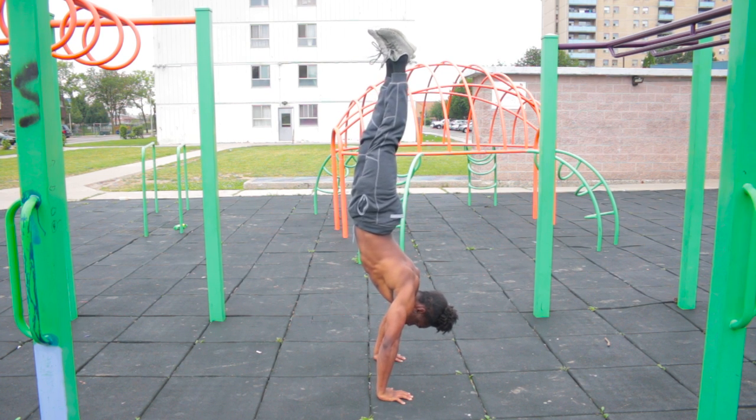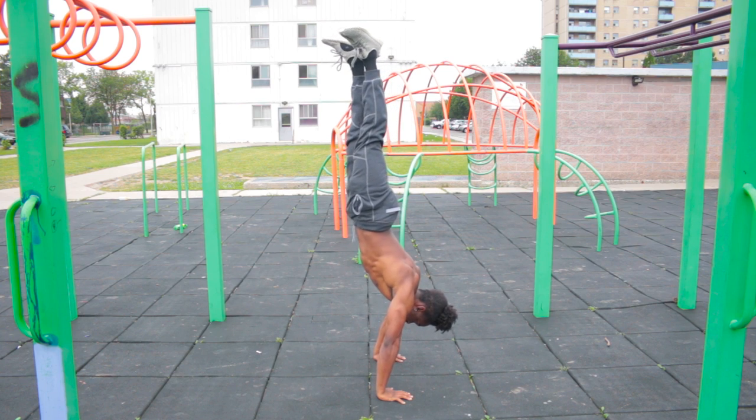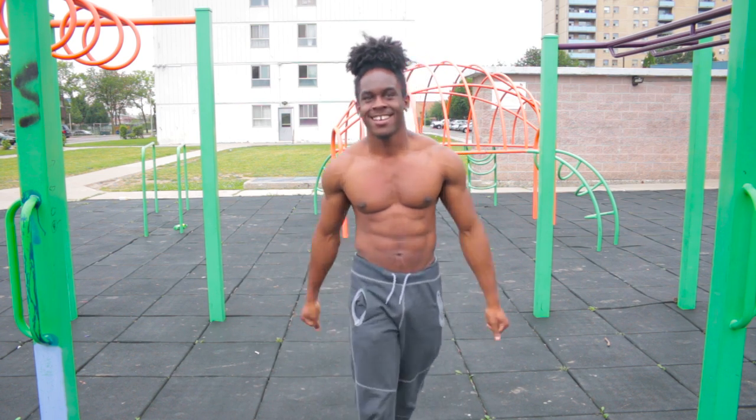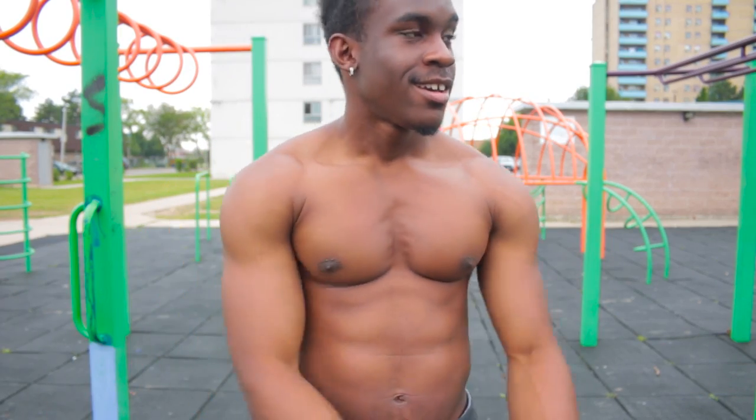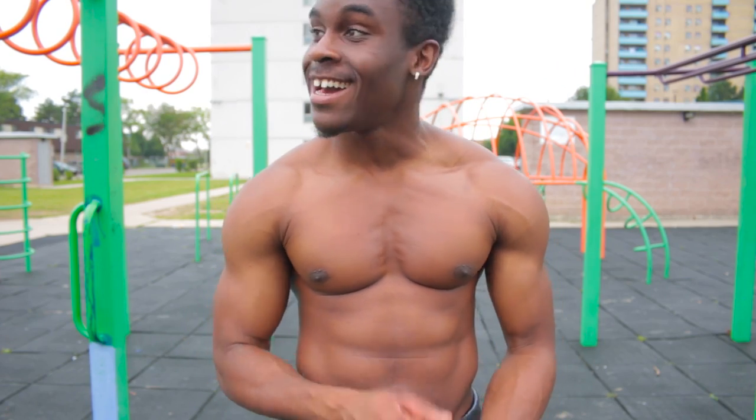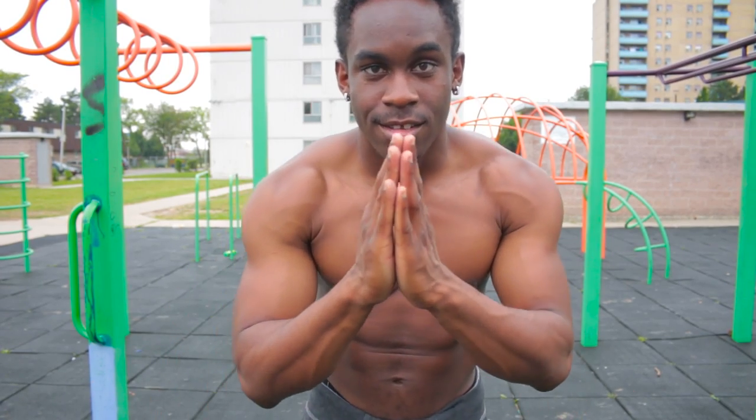Anyway guys, that is it for my training day. I'm going to go inside, eat the rest of my meals for the day, rest, and play with Micah. Hope you guys enjoyed the video — it was tough. This was a tough workout. I have to admit the rings are a challenge, but I am not giving up. I'm going to become really good at those rings, I promise you that. Stay blessed. I am out of here.